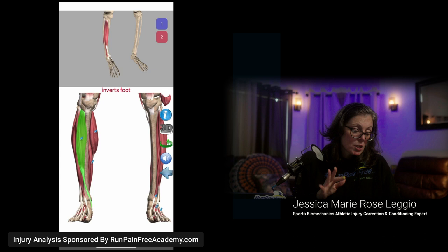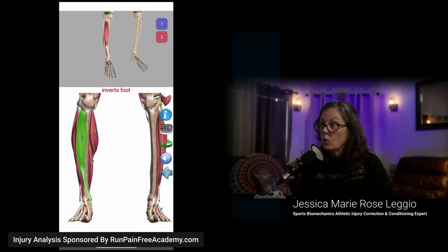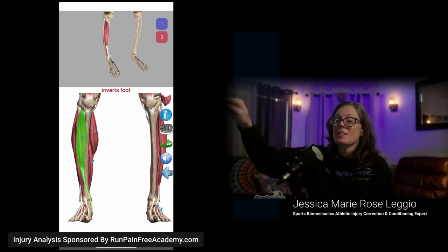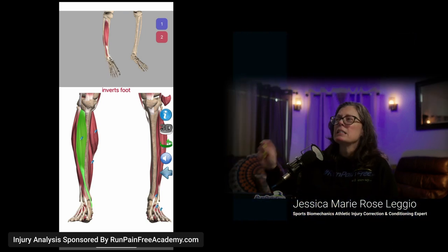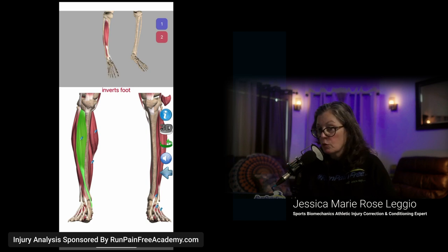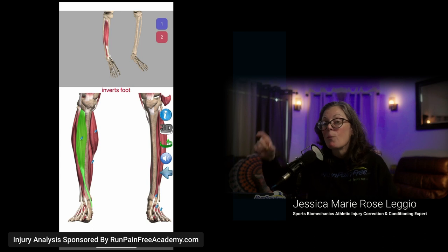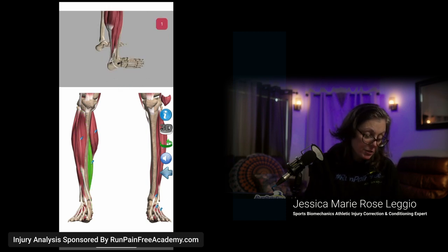The anterior tibialis flexes and inverts the foot — that action is an ankle roll. And what else are you told you need? A stability sneaker so you don't roll your ankle. Here's the truth: if you're in a stability sneaker and your ankle rolls, you're definitely going to sprain it. But if you're in a sneaker that actually allows your foot to move, your body can go with it. The stability sneaker disallows ankle mobility — so you lose the ability to absorb it.